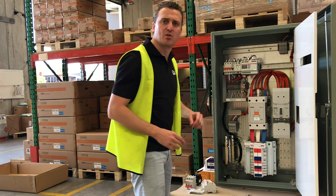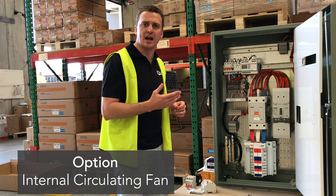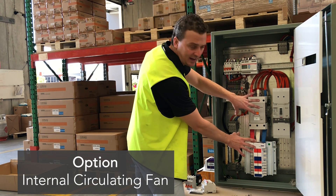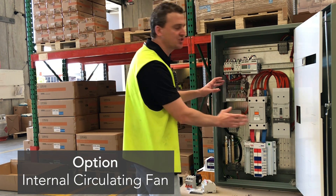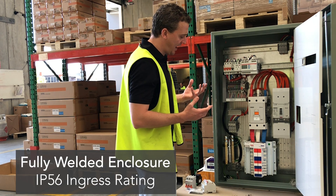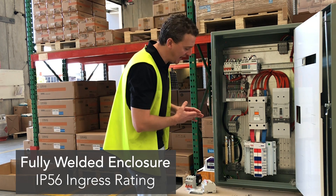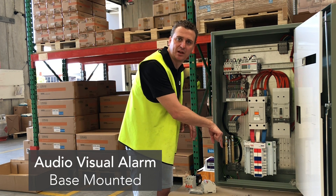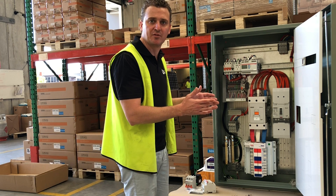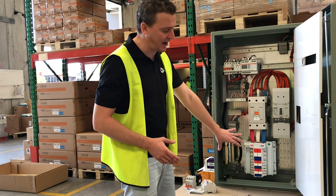Another option we have on this board is a circulating fan. The RPEQ engineer we spoke to said from some infrared footage he has, this point here gets a lot of heat, and just by circulating that heat it will keep dissipating it. It is a fully sealed product. Even the audible alarm comes out the bottom of the gland plate to make sure there is no compromise to the IP rating if you are putting this on a roof.